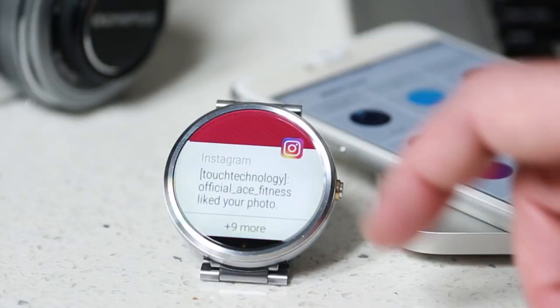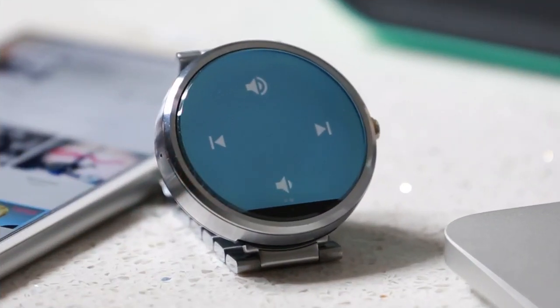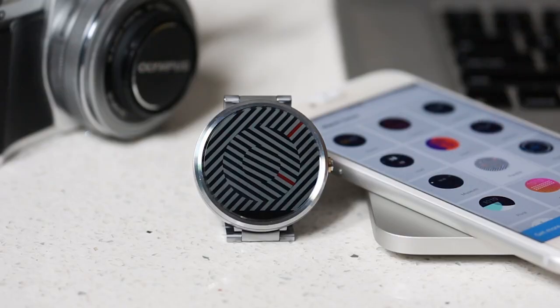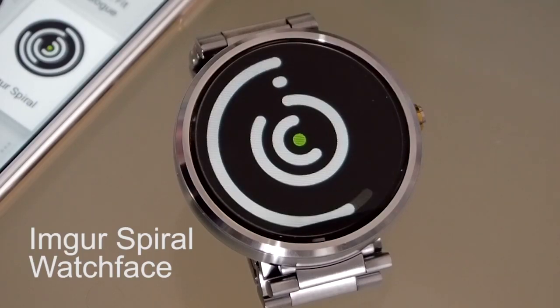A full charge only takes about an hour or so, so if you do forget to charge it overnight, you can have it up and running for the day in no time. There are plenty of quality and stylish watch faces to choose from when you first install and pair the Moto 360 to your phone, and you can get access to many more from the Google Play Store.